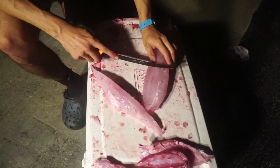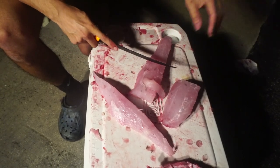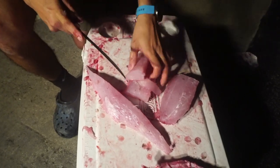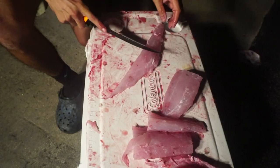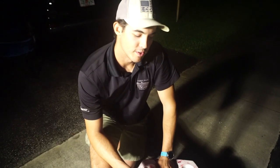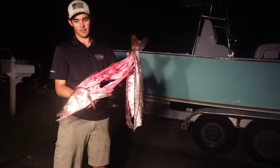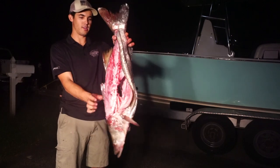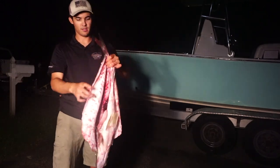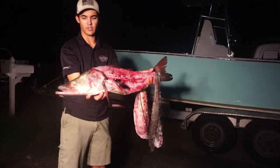That pretty much sums it up. Cut them whatever size you want to serve them — you can always cut them smaller, whether it's tacos, fish fingers, or chop them up in the kitchen. Thanks for watching, guys — do yourself a favor and subscribe if you'd like to see more how-to videos. And that's your finished product right there: filleted nice, no wasted meat, skin's attached, no meat on the skin — just a real healthy fat 32-inch snook.